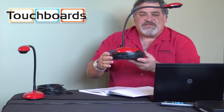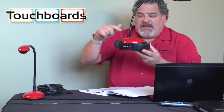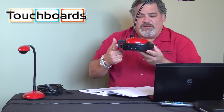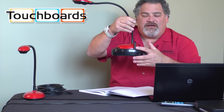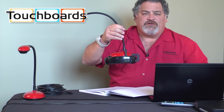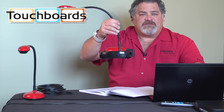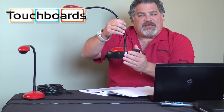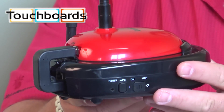This is our DCA11 wireless flyer ladybug base. The connection to the camera is USB, and on this side of the camera we have an antenna. It's an 802.11 Wi-Fi hub that provides a secure connection between your computer and the base of the camera. This base does not have any connectivity to your existing networks.